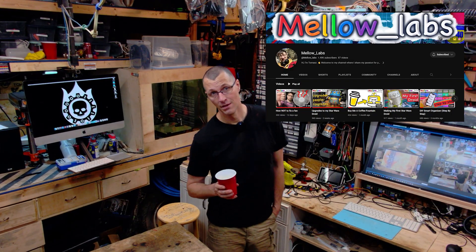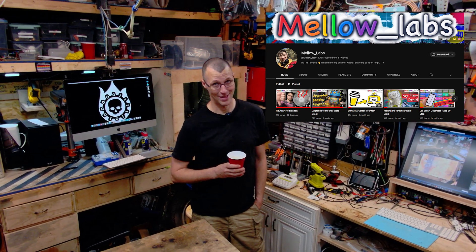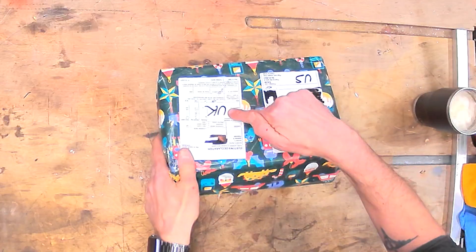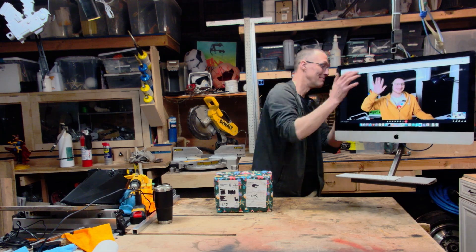I got a present from my friend Thomas in the UK, known from his YouTube channel Mellow Labs. He's awesome. I got something in the mail today and it's from the UK. Thomas here from Mellow Labs — made for me.